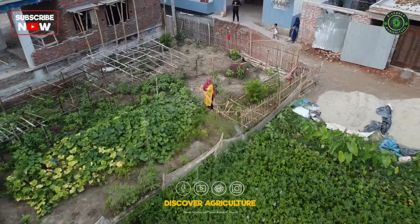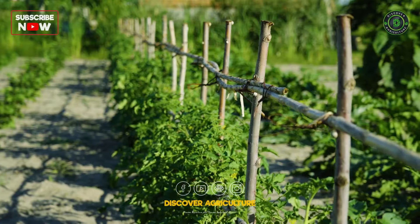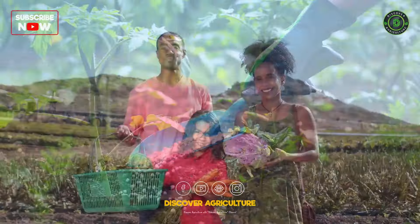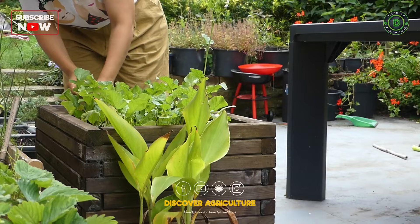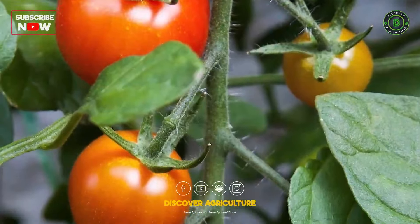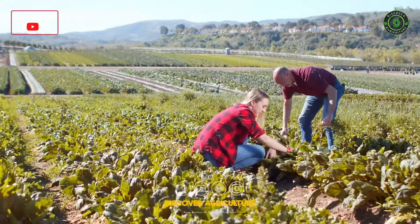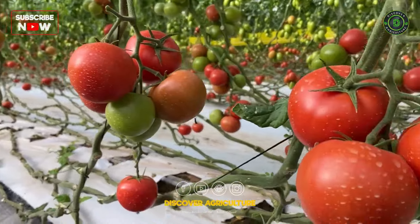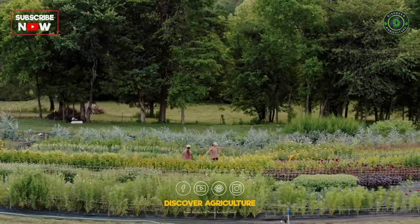Organic vegetable farming at home has gained popularity as people seek healthier and more sustainable food options. Growing vegetables organically means avoiding synthetic pesticides and fertilizers while prioritizing natural and eco-friendly methods. Home gardeners can embrace organic practices to produce fresh, nutritious vegetables right in their own backyard. This video will provide comprehensive information on how to establish and maintain an organic vegetable farm at home, ensuring a bountiful harvest while minimizing environmental impact.